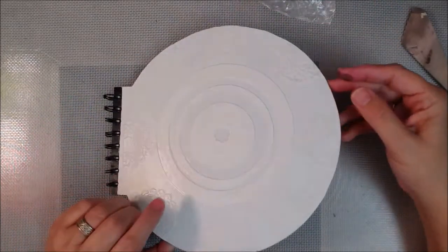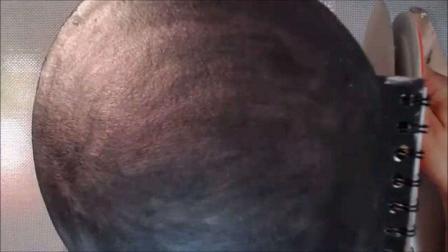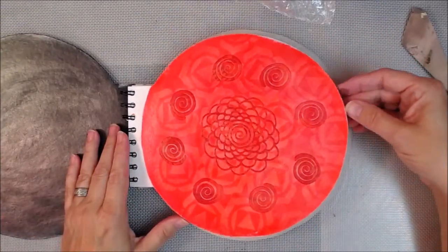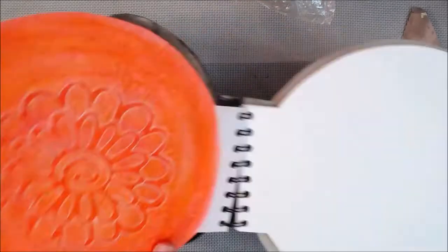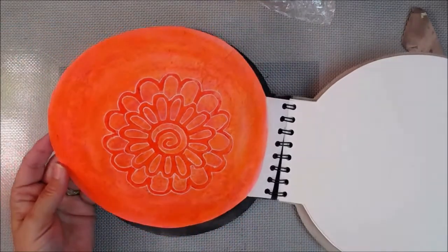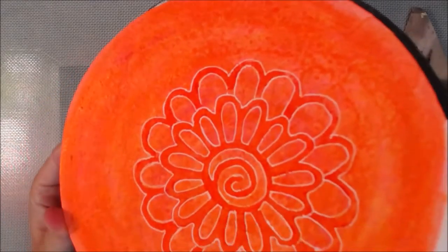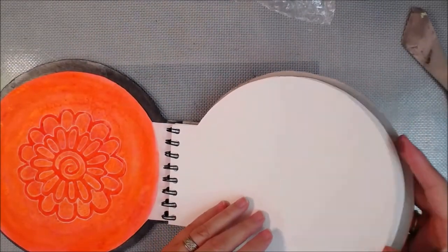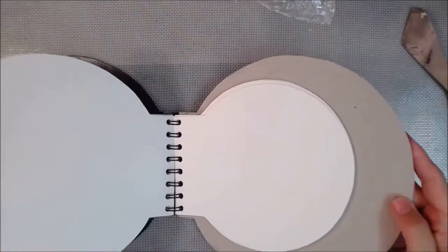It's a round journal and I cut all these pieces myself — drew out the circle and trimmed them. I used chipboard and then I bound it with a cinch. The first page was the root chakra, this is the sacral, and today we're going to work on the solar chakra.